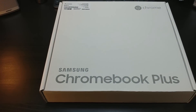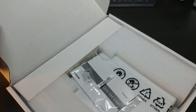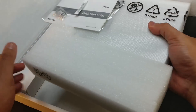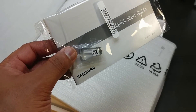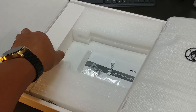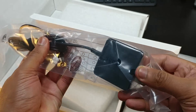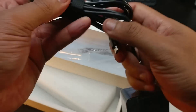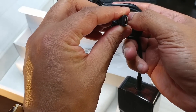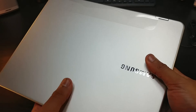Alright guys, we're back with another one and this is the Samsung Chromebook Plus. Forward to playing around with Chromebooks again — this is on point. This is the newest addition to the Chromebook family. Here we have the tips for the pen, because I'm sure you guys know this got a pen that goes with it. Right here we have the Samsung brick and it's USB Type-C.